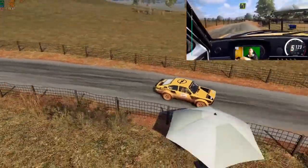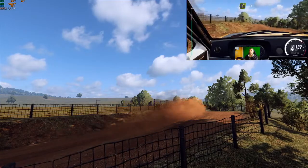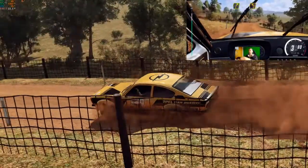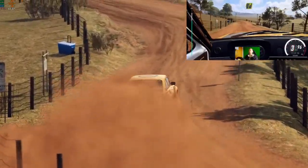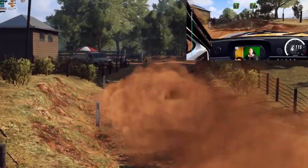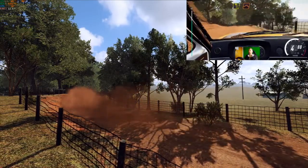Into four left, tightens over crest. Into four right long tightens. Into three left. Into four right of a crest. Into five left. Into five right of a crest. Into four left of a jump. Tightens three.